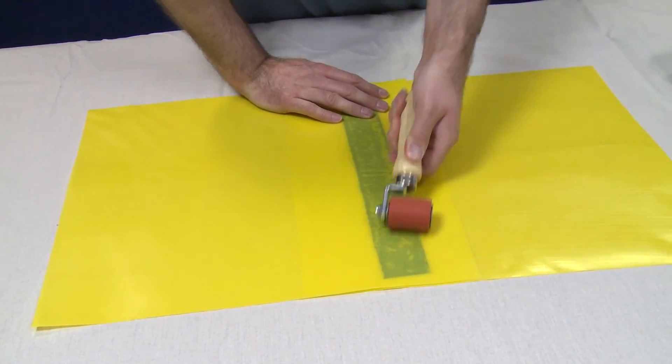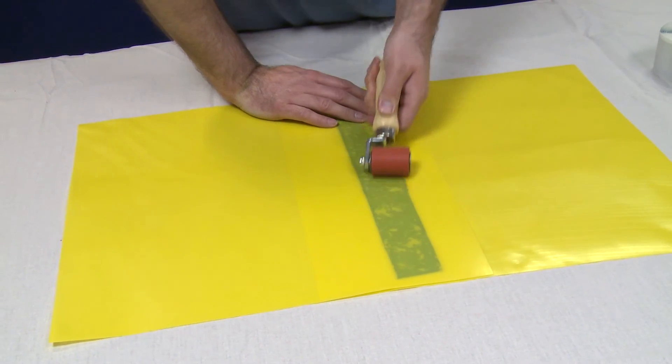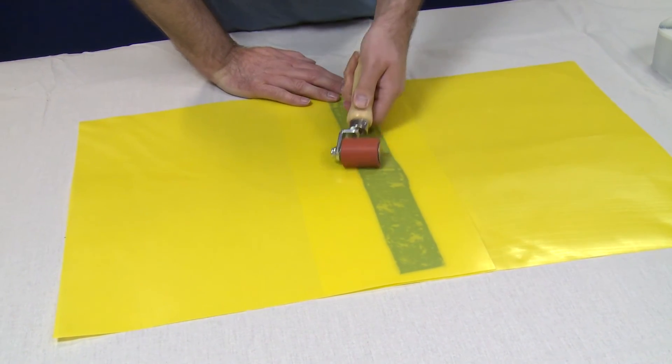Again, use the roller to ensure a tight seal is created by applying pressure to the newly formed joint, like this.